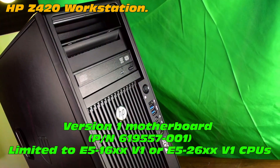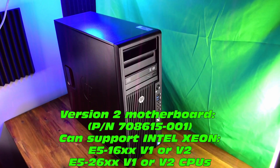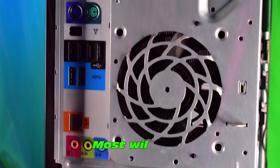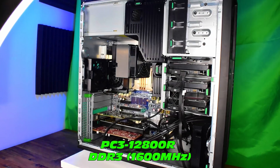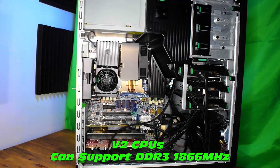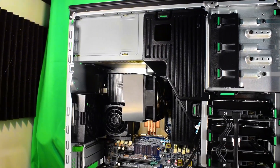Version 1 motherboard is limited to the E5-16 or the E5-2600 CPUs. But with the V2, you can get the uprated V2 CPUs. Most of these come with ECC server RAM, which is the 1600MHz DDR3 RAM. But on the V2 CPUs, you can also get 1866MHz DDR3. The max amount of RAM is CPU-dependent — keep that in mind.